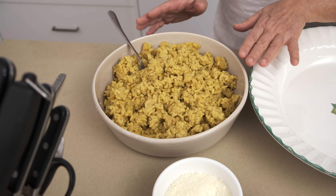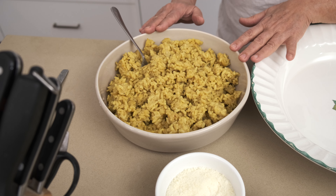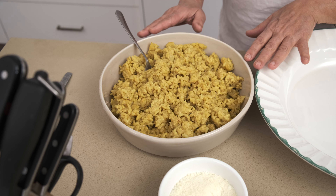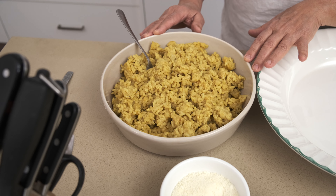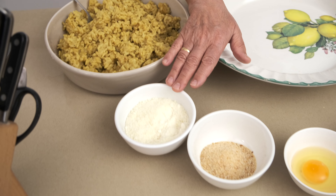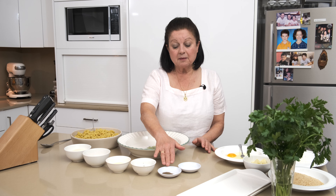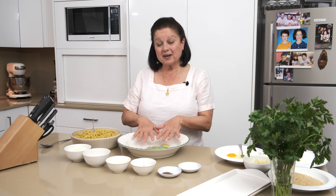So let's have a look at the ingredients. We've got the rice — I've used two cups of Arborio rice, just like we made in the risotto. Cook it really slowly with the liquid over the stove. Then we've got some grated cheese, breadcrumbs, an egg, parsley, pepper and salt.